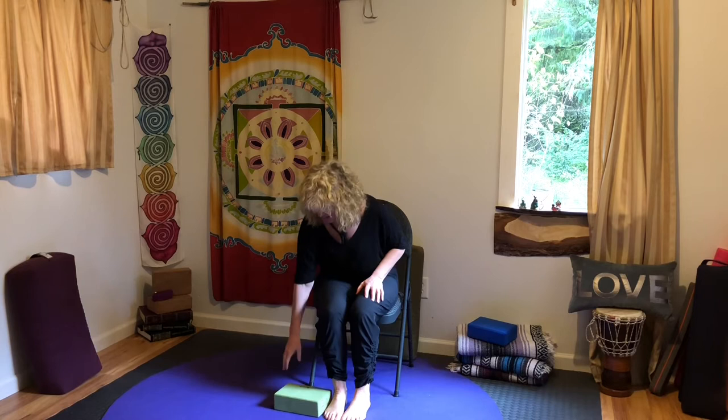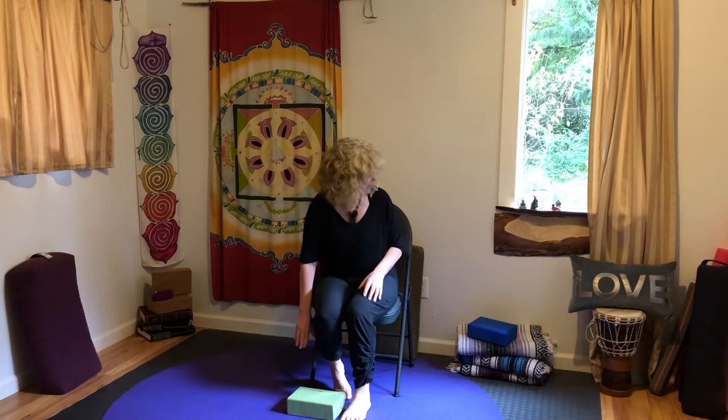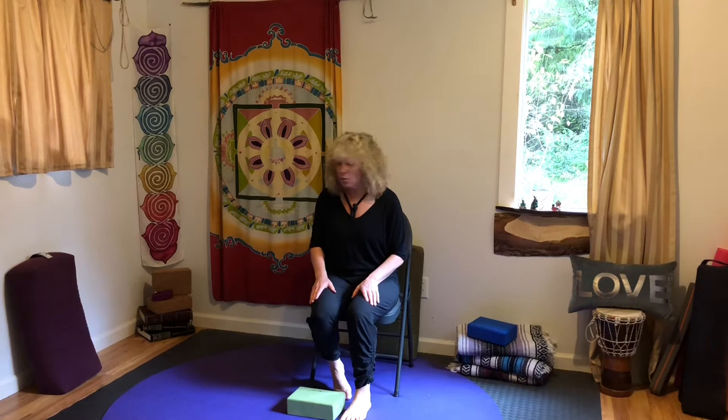Hello, my name is Gwen and welcome to your practice. If you have a block at home, go ahead and grab it, and if you don't have a block that's okay. You can use a blanket, you can use a bolster, a cushion, or an encyclopedia.